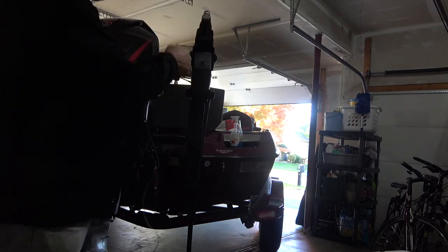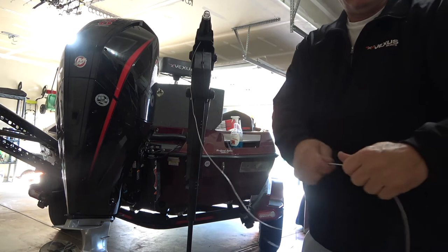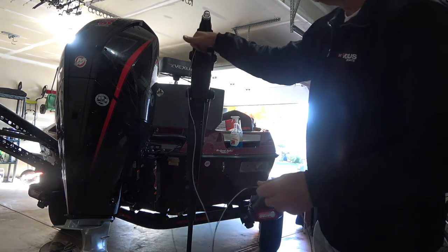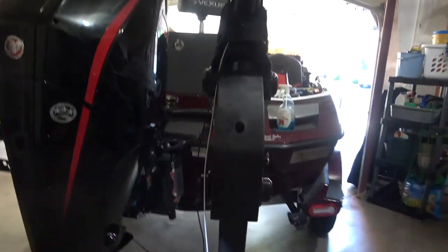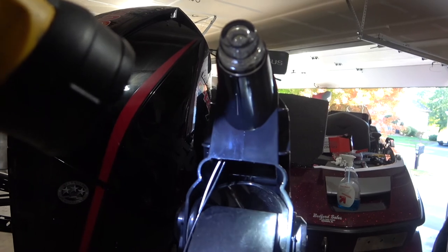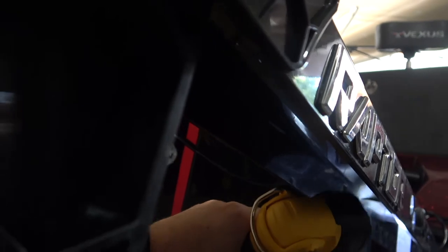They give you about 15 feet of wire, so there's plenty. Now I'm going to start routing the wires through the shaft. Basically there's only one place to go, and there's a little support beam - you want to make sure you go above those support beams. I'll change the camera angle so you can see what I'm talking about.